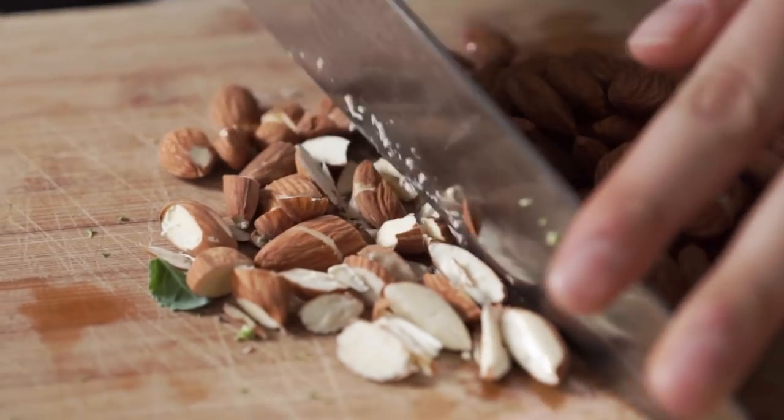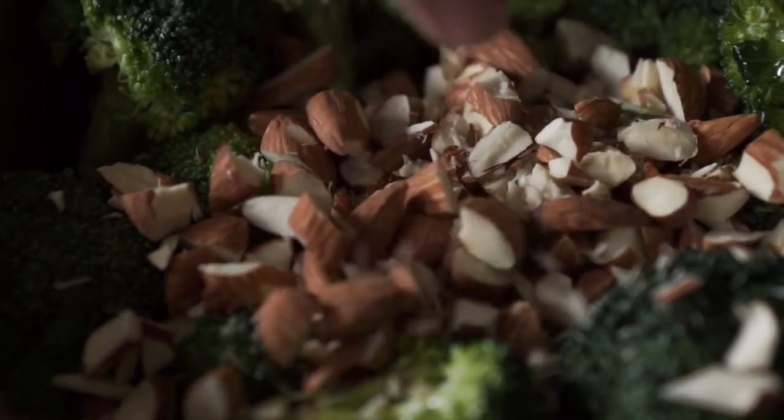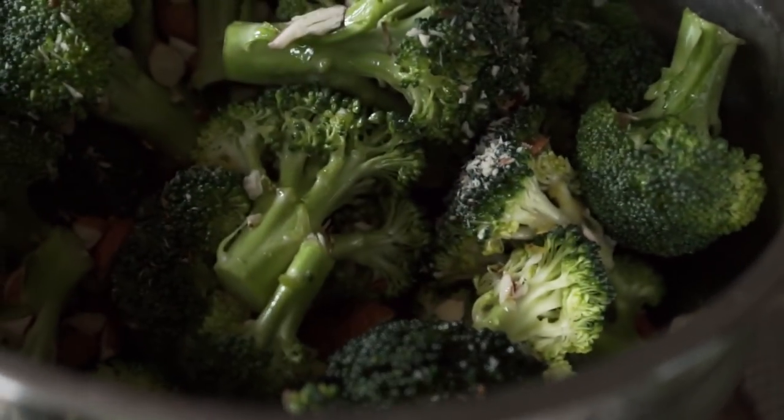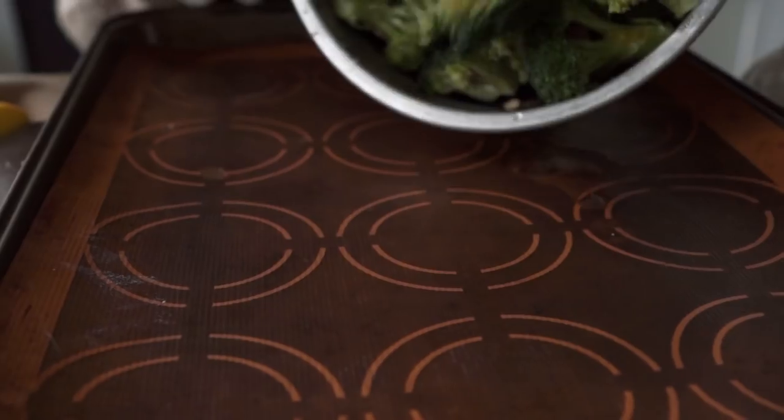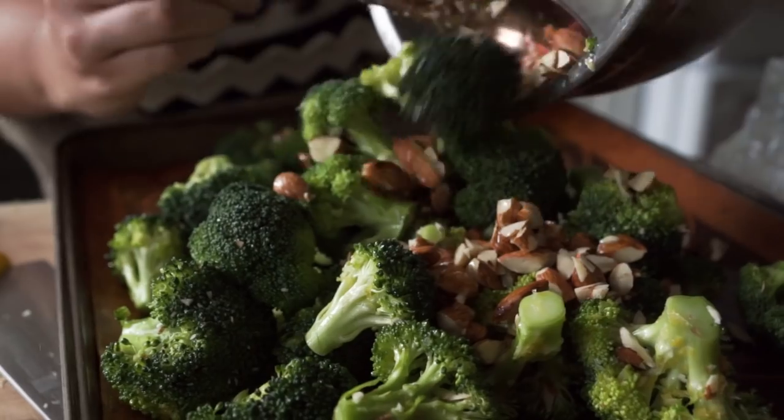Then we're going to chop up about a cup of almonds, toss those almonds into the broccoli mixture and toss it so they're nice and coated in the mixture as well. Then lay that on a baking sheet and bake it in an oven preheated to 400°F for about 15 minutes.